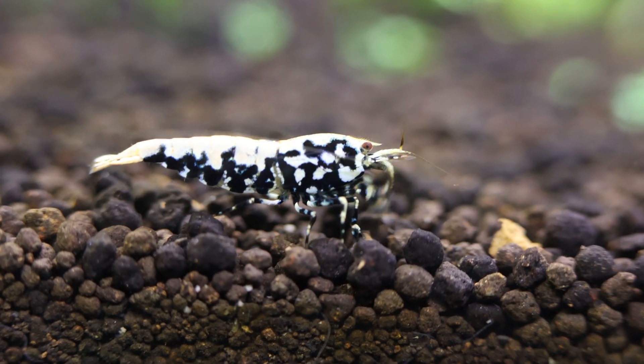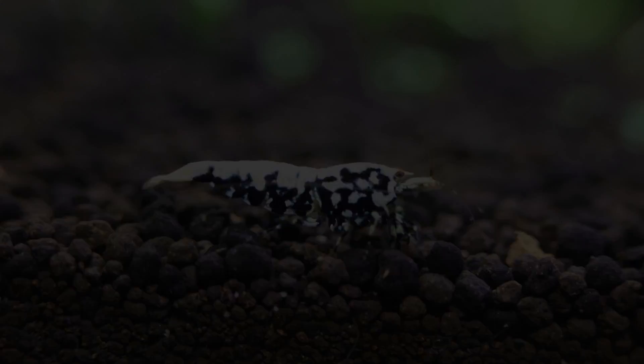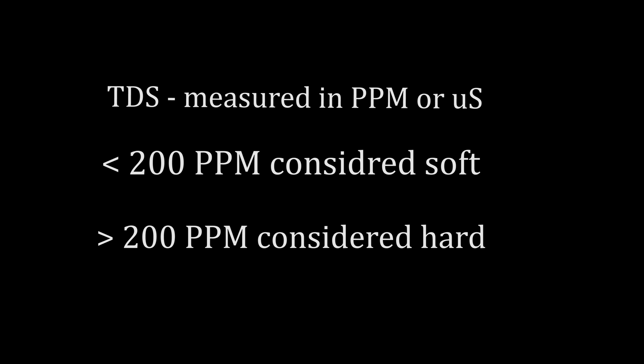KH, or carbonate hardness, relates to pH because it prevents your pH from changing as quickly. TDS, or total dissolved solids, is a measure of all organic and inorganic material in molecular form in your water — this includes GH, KH, nitrate, nitrite, etc. Since they're in molecular form, TDS can be simply explained as the substances that cannot be picked up by your filters. Generally, TDS is measured in ppm, parts per million, and below 200 is considered soft, and above 200 parts per million is considered hard.